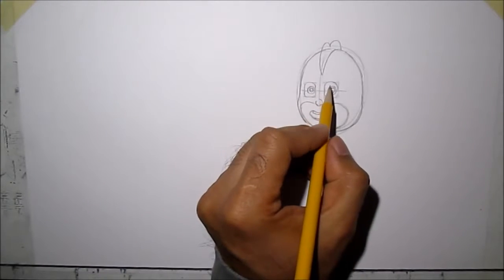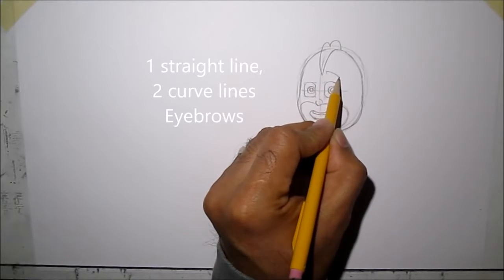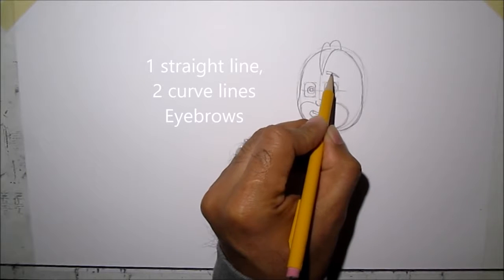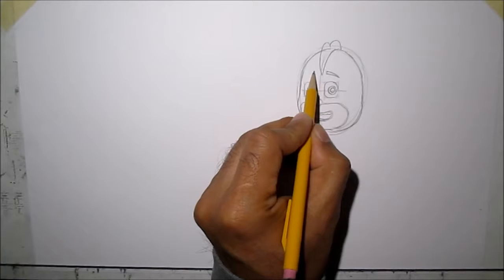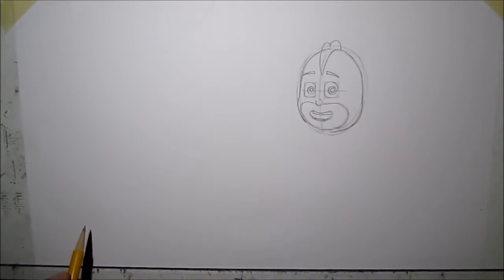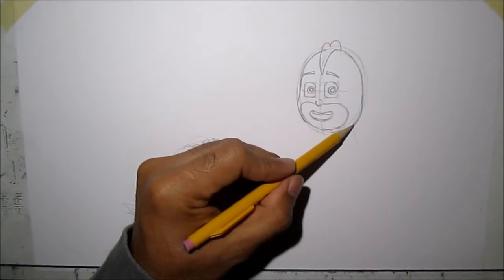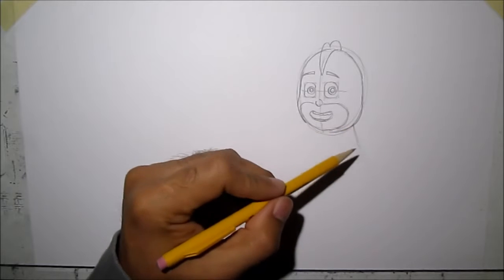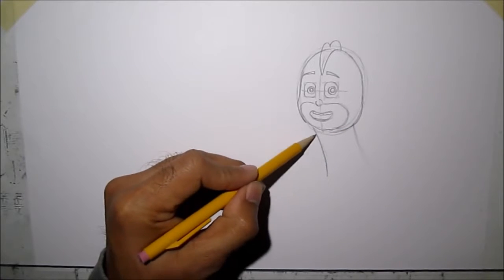Then we're going to draw his eyebrows — it's just two curved lines. We'll meet with that straight line, straight line down, two curved lines going down like that. For his body, we'll do a line like this and another one like this — it's kind of curvy.